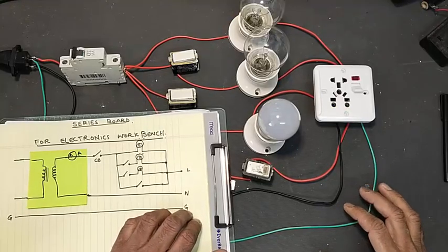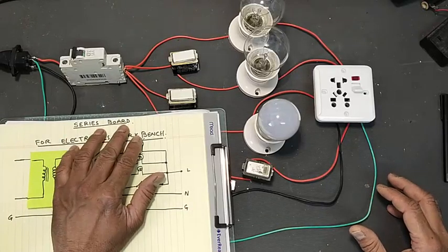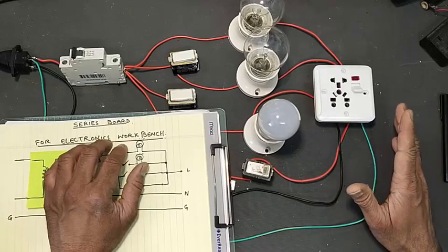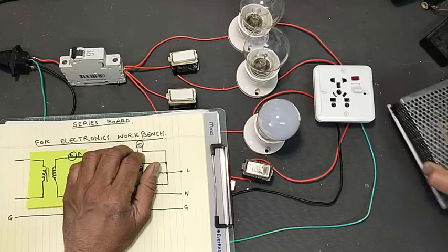Assalamu alaikum wa rahmatullahi wa barakatuhu friends, welcome back to my channel. Today we will discuss a series board for an electronic workbench. If you are working on power electronics and you are repairing some kind of power supplies or switch mode power supplies.